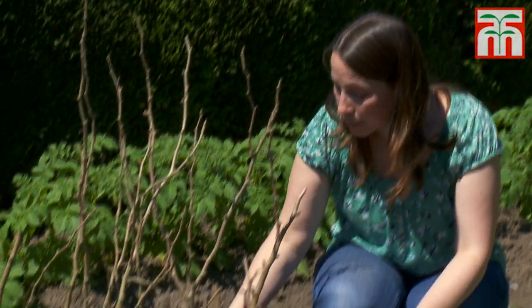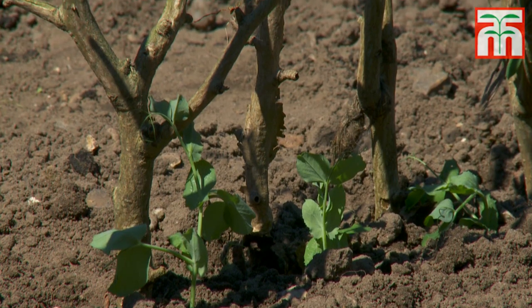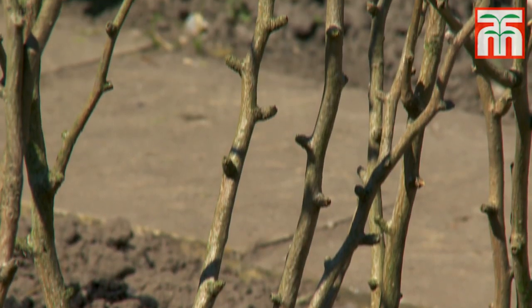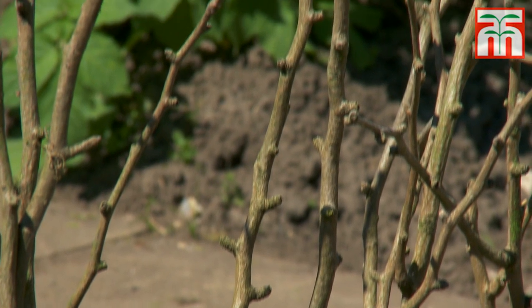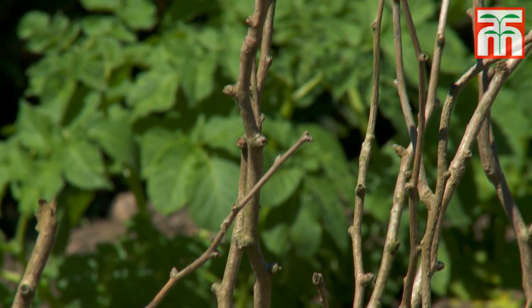Peas produce tendrils to help them climb upwards, so you'll need to provide some kind of support for them as they grow. You can erect chicken wire or netting around them. One of the simplest methods is to insert twiggy sticks all the way along each row for the peas to climb up. It's best done when they're about four inches high.